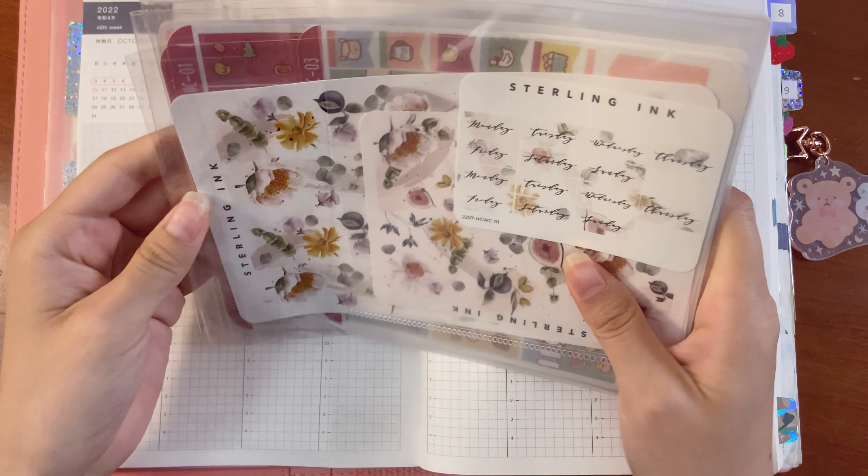So I'm kind of debating between this Sterling Ink kit and this Happy Dia kit. The thing with the Happy Dia kit is that it's very decorative — if I use it, I plan to be very decorative and add more stickers throughout the week. But with the other kit, it's just going to be that kit, and I would use character stickers. My dilemma is the week I'm planning for, which is the third through the ninth.